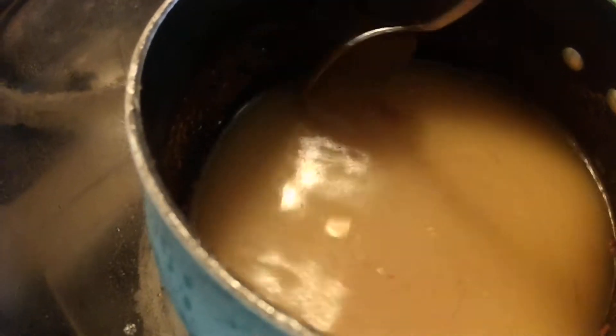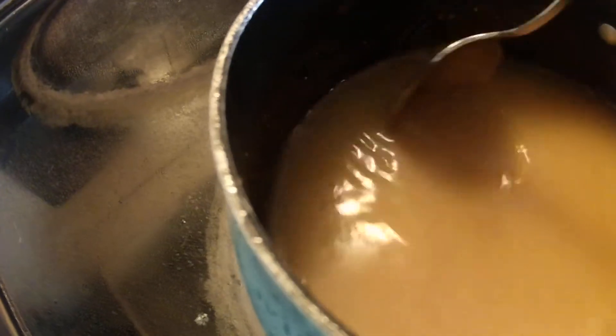Put your burner on high. This will all melt as it goes. Mix it together — put all the ingredients in there, put your burner on high, and stir it. Use a spoon. And it smells so good — it smells like oranges. We want to get this steep and hot.